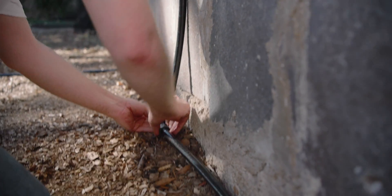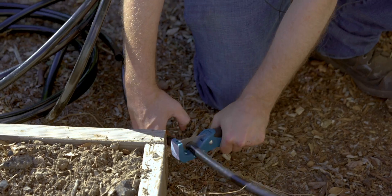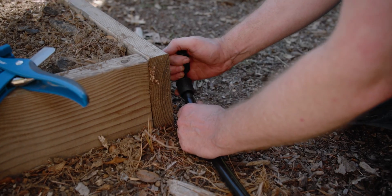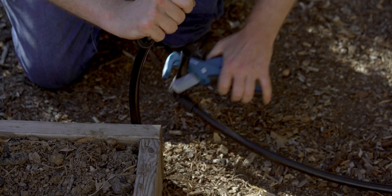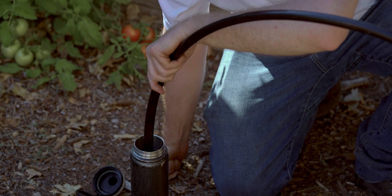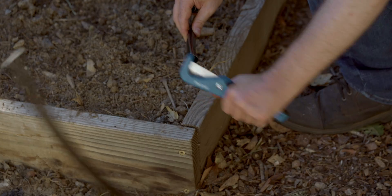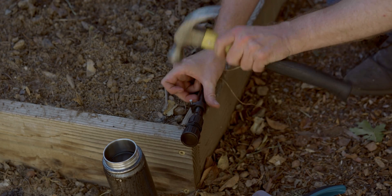We're going to run the mainline the exact same way we did on the first bed. The tubing being so warm from being in the sun is incredibly easy to work with right now — it's pretty much straightened itself out. In this bed, instead of drip tape as an emitter, we're going to use button drippers and a coupling valve. A quick tip: if you're struggling to get the tubing on over the barb of the fittings, dip the end in very hot water. This softens up the tubing enough to make it flexible and much easier to slide over the barb.